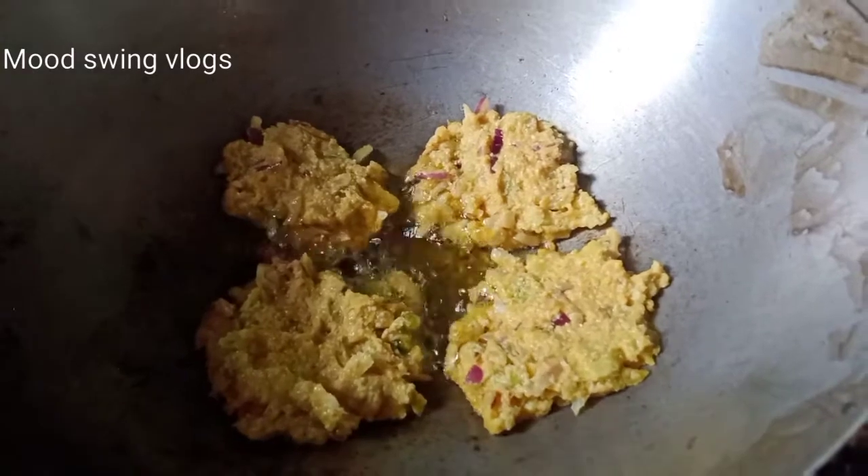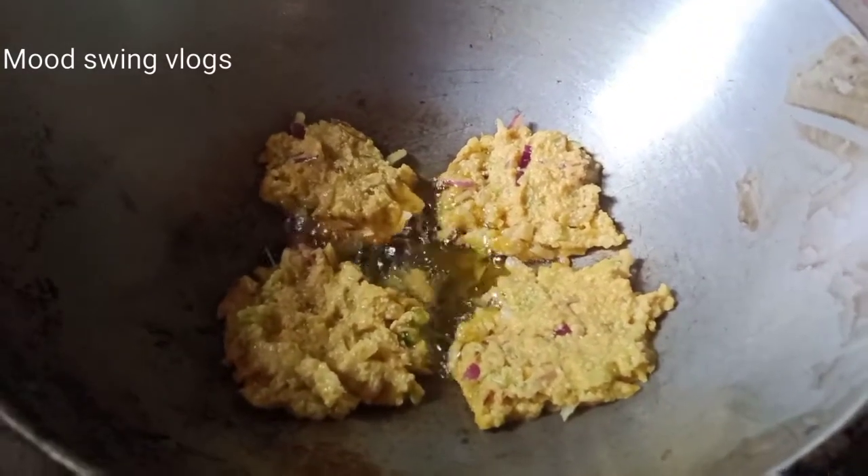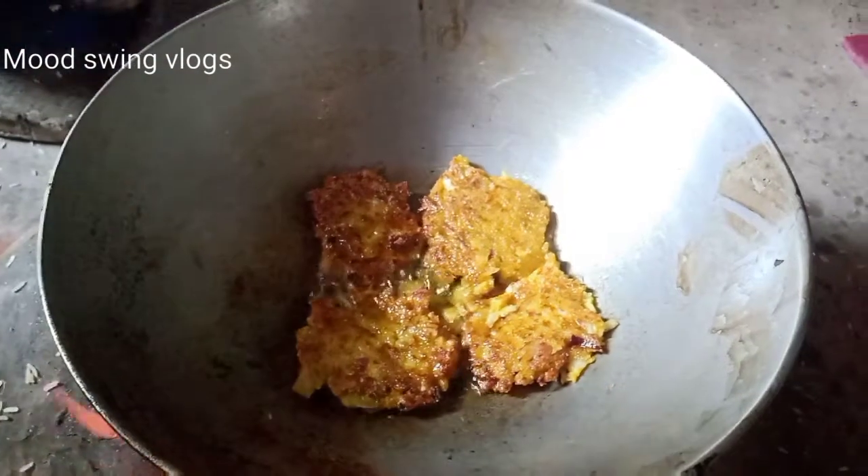We will cook for a few minutes. That is the first time we will cook. Now we will cook for a few more minutes.